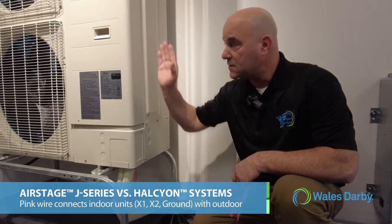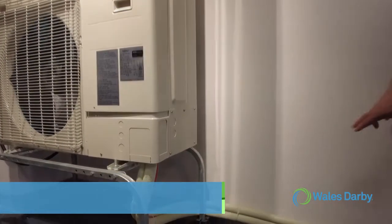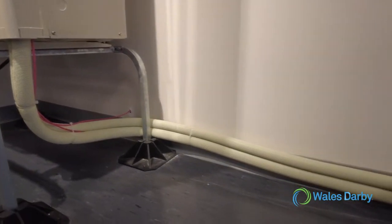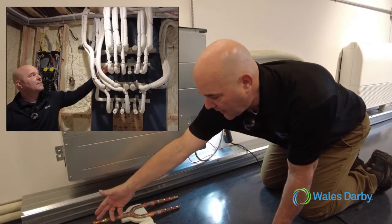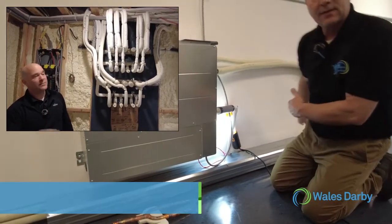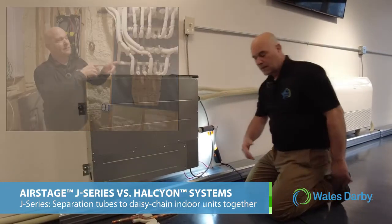The pink wire is going to go to X1, X2, and ground on each one of the indoor connections, and it's going to tie into the outdoor unit. You can also tie it into a central controller or use it for wall controllers. Following this line — here's the line set coming out, only two lines — and we're going to get to our first indoor unit, where we'll go to what's called a separation tube. The main from the outdoor comes in, one takeoff goes to the indoor unit, and the other side continues on to the next indoor unit.